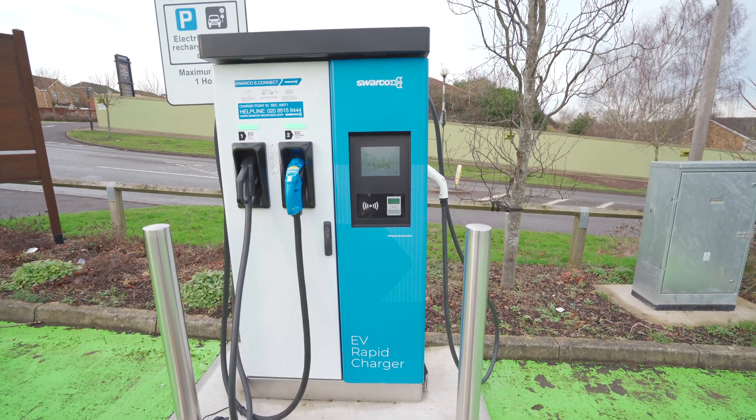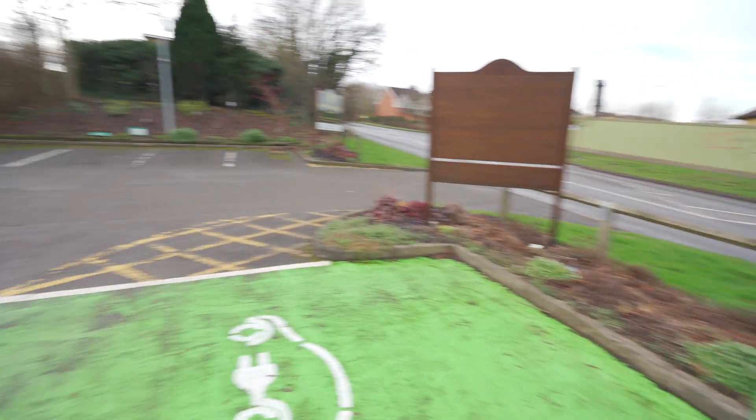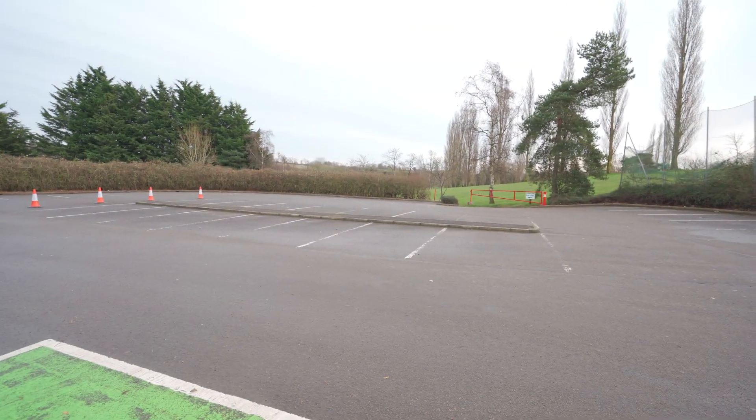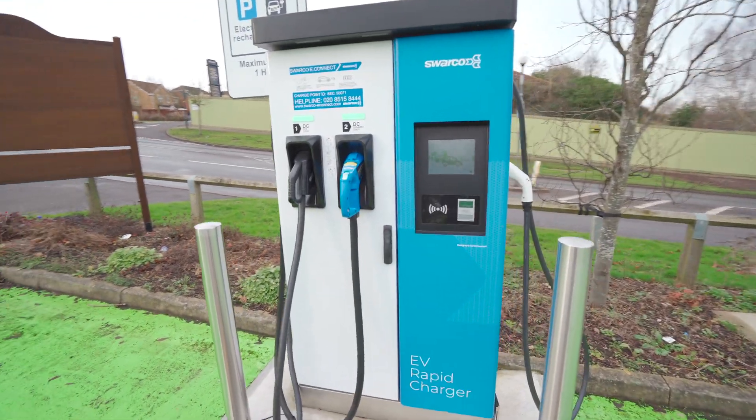This is a rapid charger like you'll find at a motorway service area, but this is actually on a golf course so no one's here at the moment because of lockdown. These are the same sort of rapid chargers you'll find at motorway service stations.